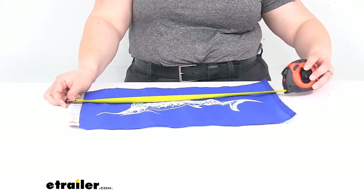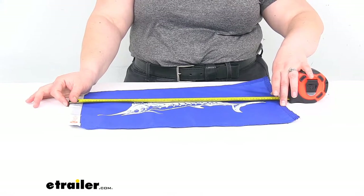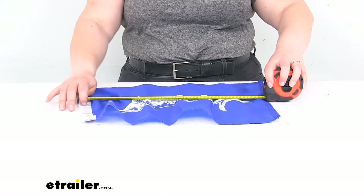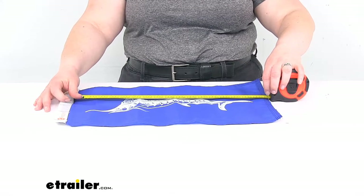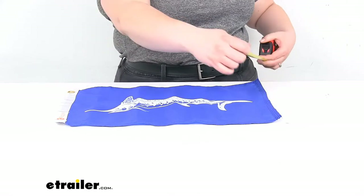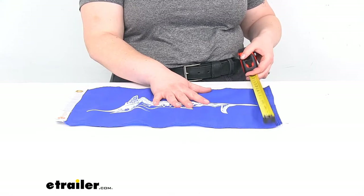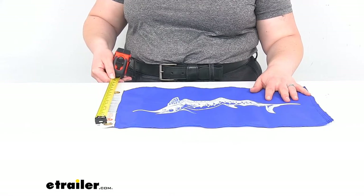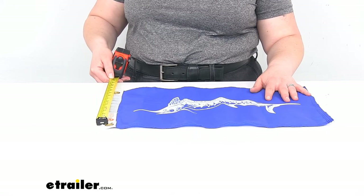As far as the overall length, it's about 18 and almost 19 inches long — about 18 and 3 quarter inches. Just going from the blue portion, not the portion on the hoist end, it's about 17 and a half inches. And then about 11 and 3 quarter inches tall. The distance between our grommets center to center is about 9 and 3 quarter inches.